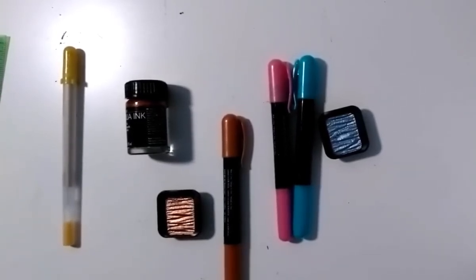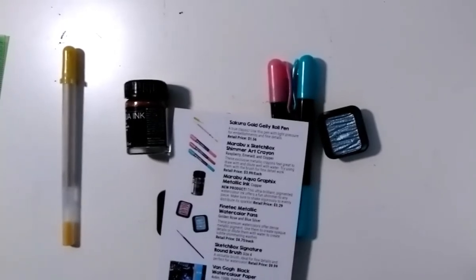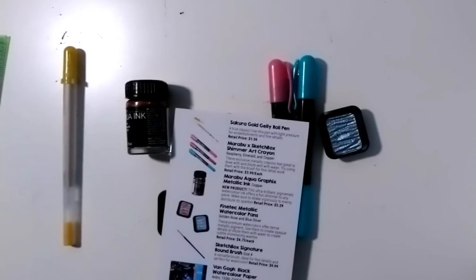The crayons feel like crayons when you're using them, so it's really hard to get your brain out of 'it's a crayon' and into thinking of it as a different type of watercolor medium. The gel pen is a gel pen — there is nothing special about it. If I had been given watercolor sticks instead of crayons this box would have been better. The fact that they're called crayons is just maddening.